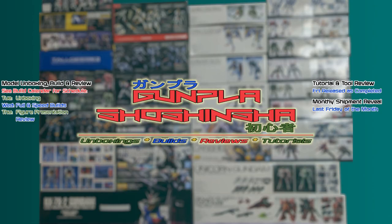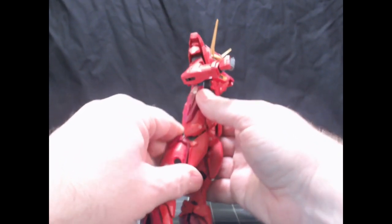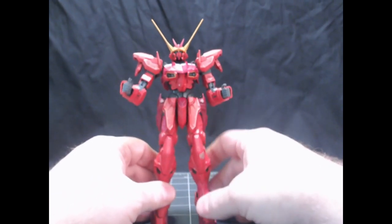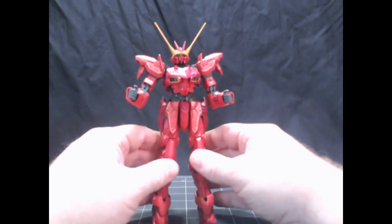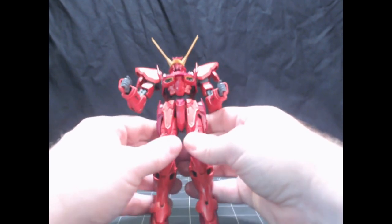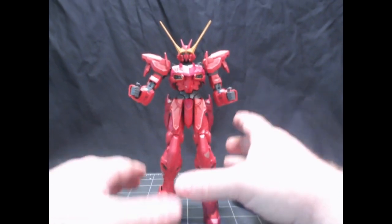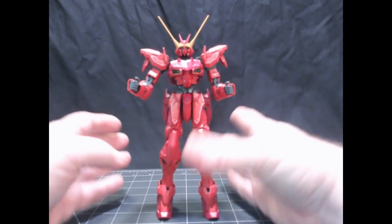This is the review for the Premium Bandai Master Grade Testament Gundam. This is a Premium Bandai kit, so that means it's limited. Luckily, being in America we have a large enough market where they created a US division, so there isn't the import tax that might cause extra expenses in other countries that don't have a Bandai division. This was a reasonably priced kit.